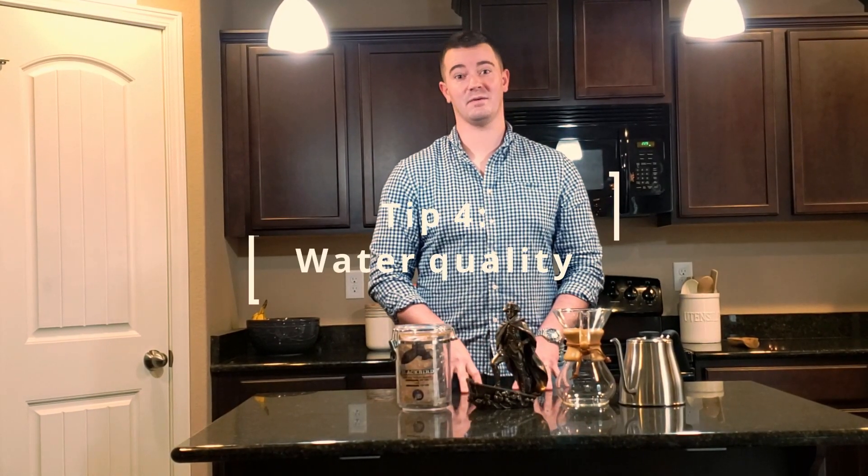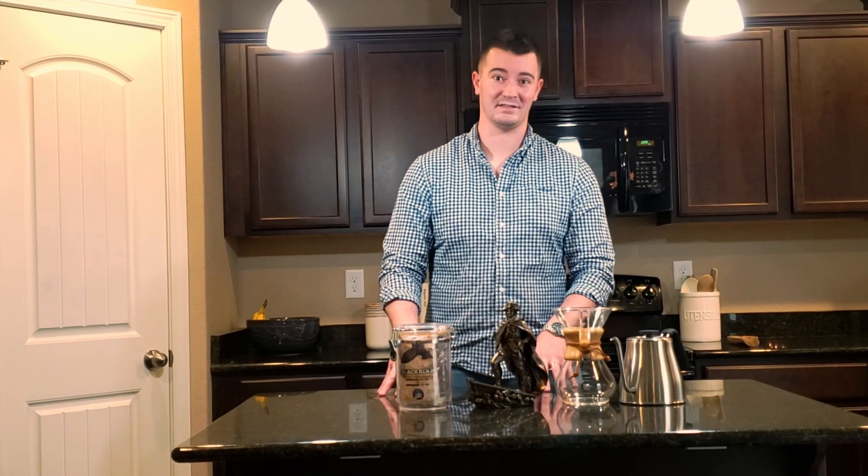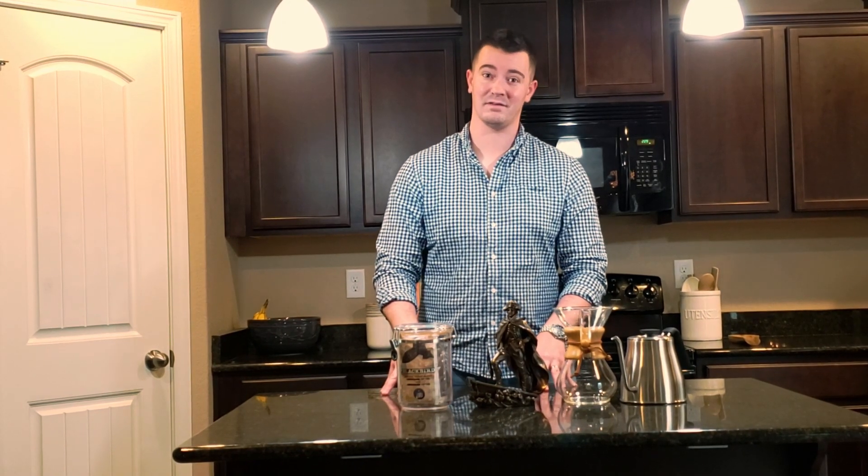Tip number four is water quality. Water quality is everything when it comes to coffee. There's filtered water, which makes good coffee, and non-filtered water, which makes poor tasting quality. So don't brew your coffee with toilet water.